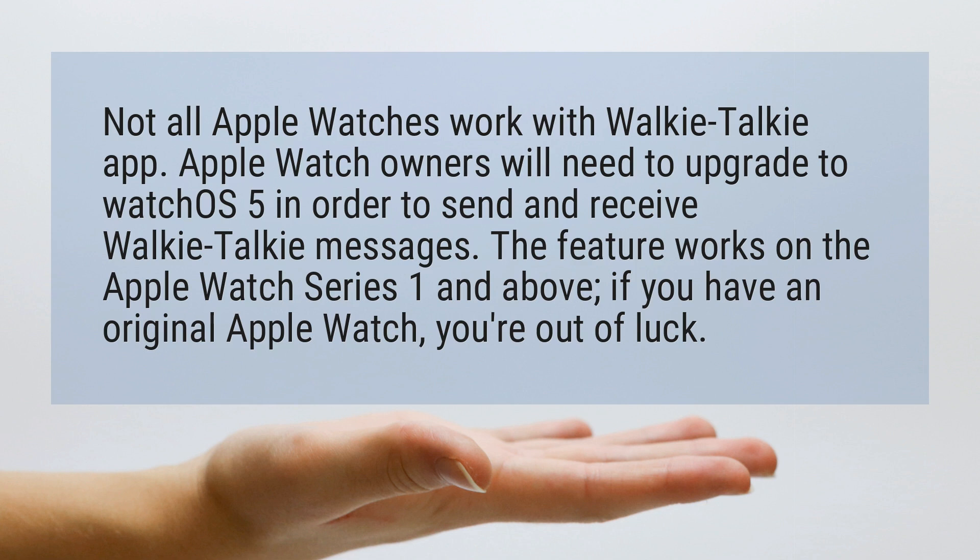The feature works on the Apple Watch Series 1 and above. If you have an original Apple Watch, you're out of luck.